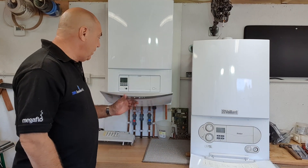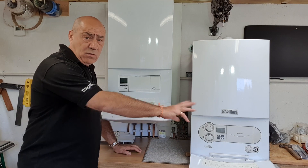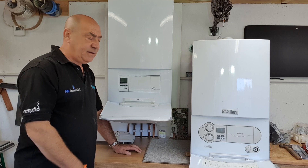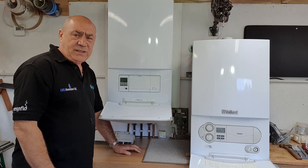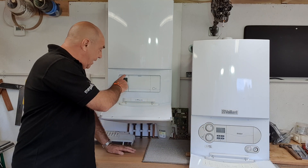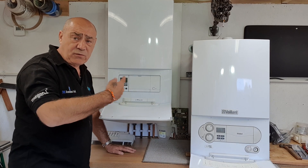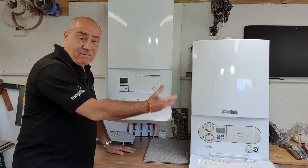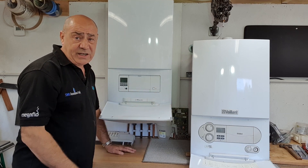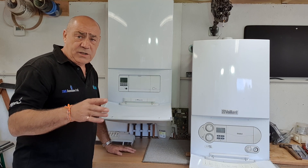However, when you look at the new Ecotech 2, there are no user controls at all — they've removed everything. It's very sleek and aesthetically pleasing, but the front panel is about as much use as an ashtray on a motorbike for a customer. All the controls from the Ecotech 1 are now in a small liquid crystal display with a menu system, so you have to scroll through menus to carry out the same simple tasks.